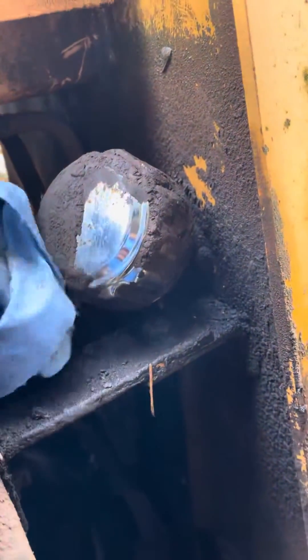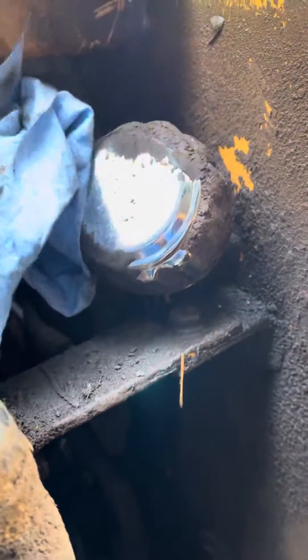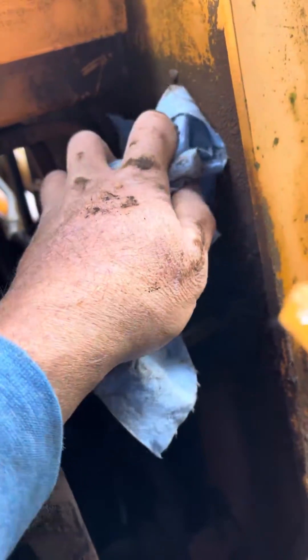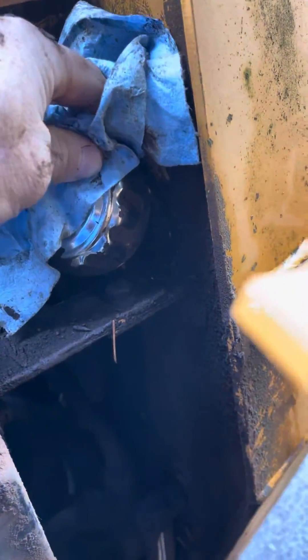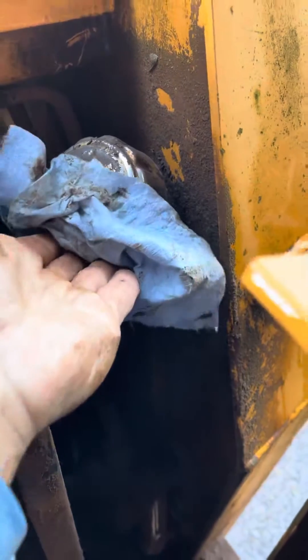Looks like the old owner may not have been in here doing this kind of cleanup or maintenance in a while. I'm going to get in here and probably power wash everything off, except the engines and the gaskets and stuff, but this cap and stuff like this I'll definitely want to clean up.